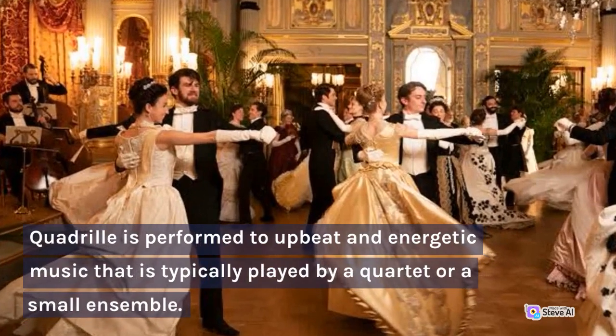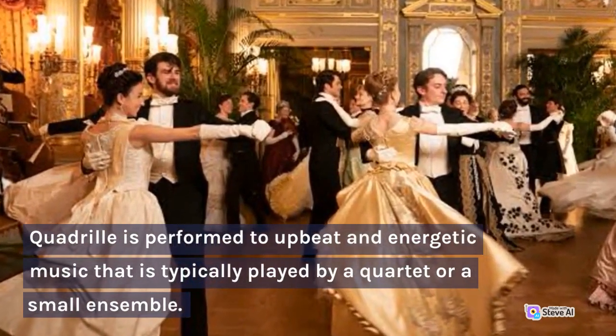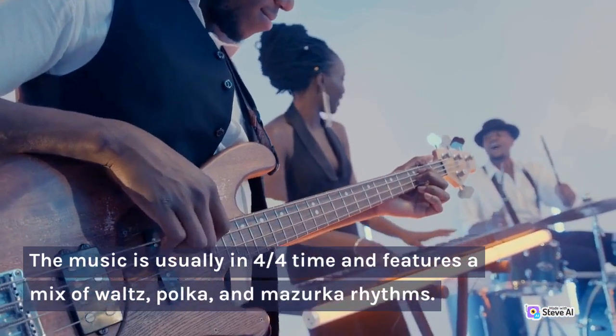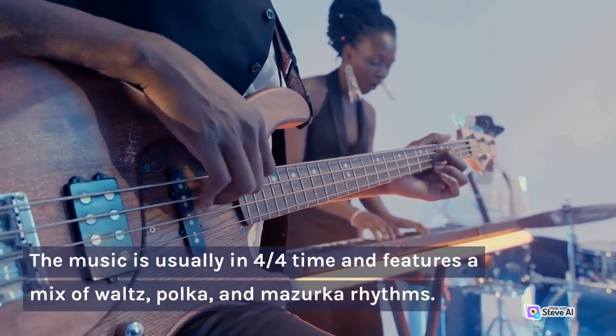Quadrille is performed to upbeat and energetic music that is typically played by a quartet or a small ensemble. The music is usually in four-fourths time and features a mix of waltz, polka, and mazurka rhythms.